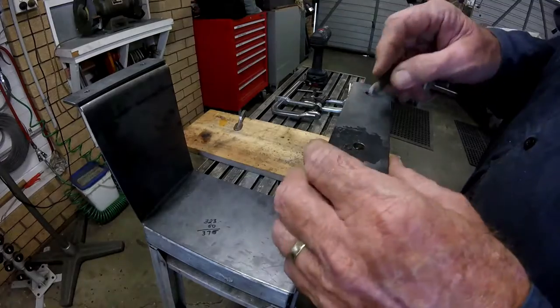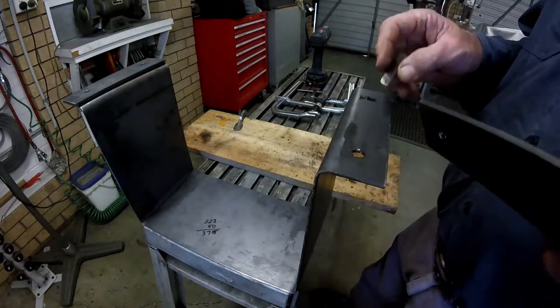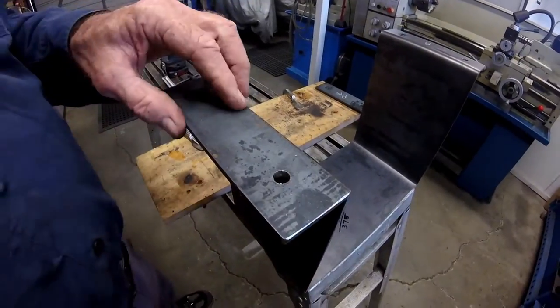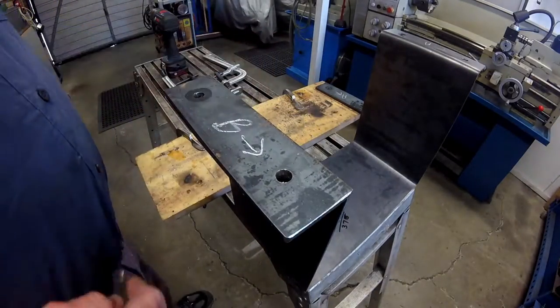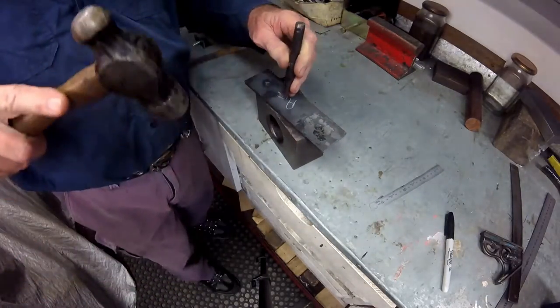To overcome any variations in the fabrication, I mark a directional arrow and label for the corresponding mounting bracket plates and the battery basket. I do this first in chalk and then repeat it with punches, so the marks will be visible after painting.